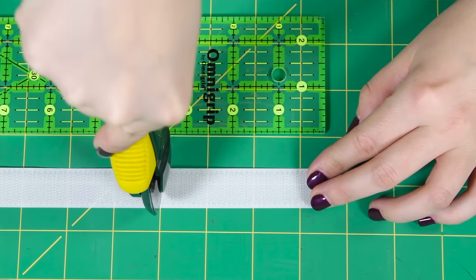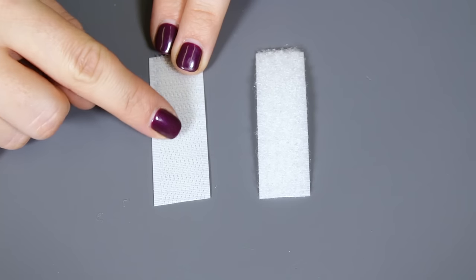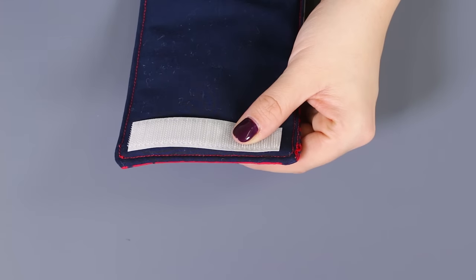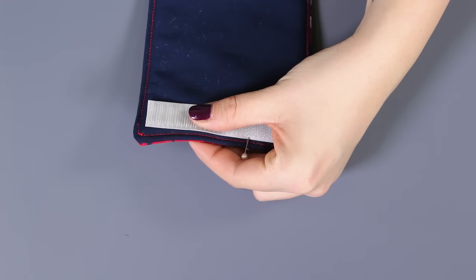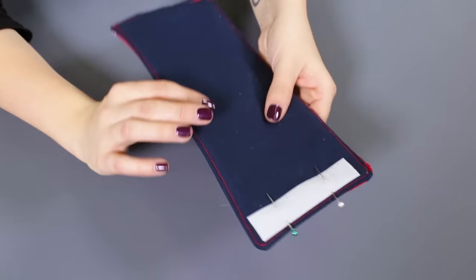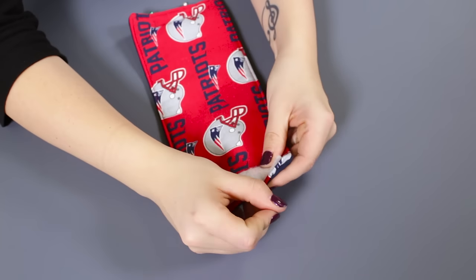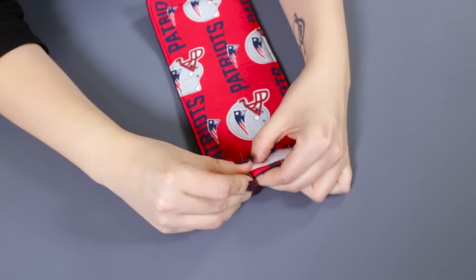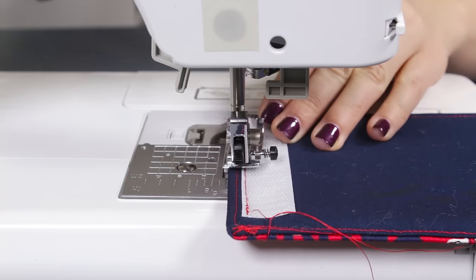Cut a 3 1/2 inch piece out of both sides of the velcro. The loop velcro is more stiff than the hook velcro. On the inside lining, pin the loop velcro piece to one end of the rectangle. Flip to the other side and on the opposite end, do the same for the hook. Leave about a 1/4 inch between the edge and the velcro and stitch along the sides.